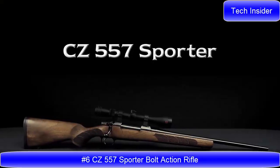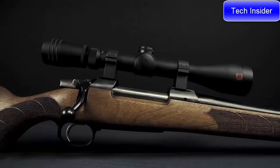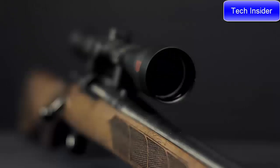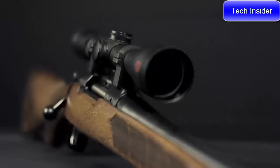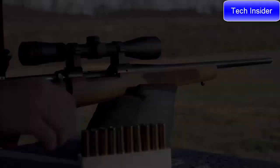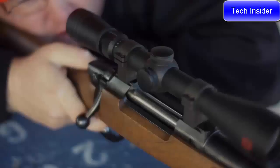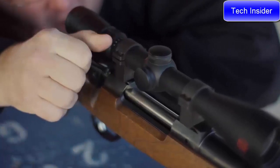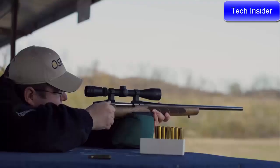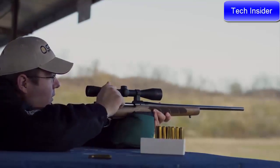CZ 557 Sporter. The CZ 557's receiver is machined from steel billet and has integral 19-millimeter scope dovetails milled into its top for mounting a scope. It has a short extractor and plunger-style ejector, giving it smooth operation and enhanced ejection. Equipped with a two-position safety, the bolt can be cycled while the rifle is on safe. To top it off, it comes with a fully adjustable trigger that allows the owner to tune weight, creep, and over-travel to their liking.